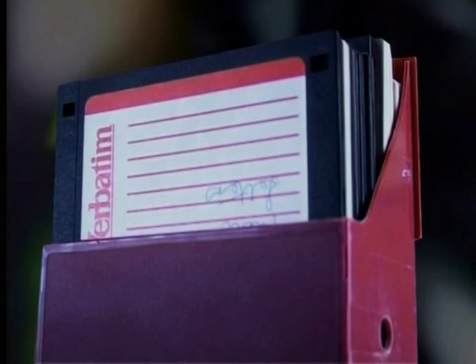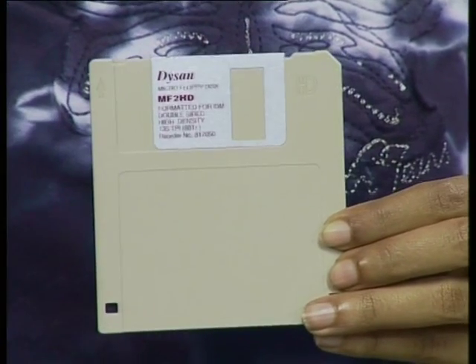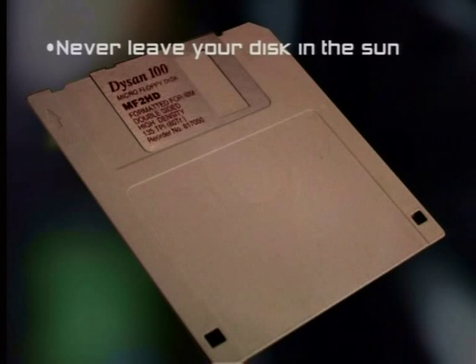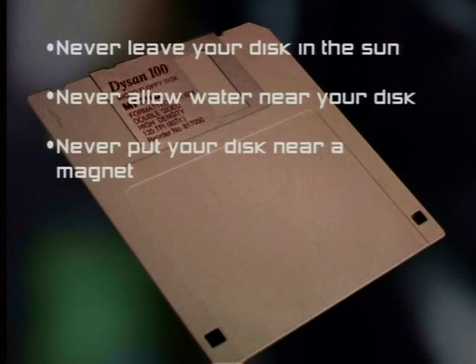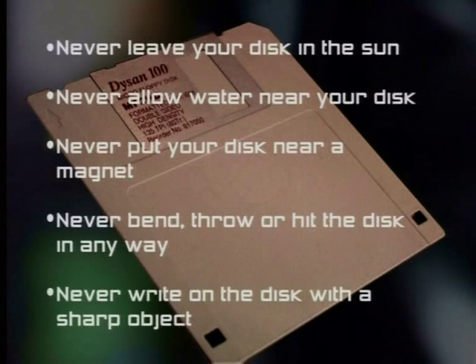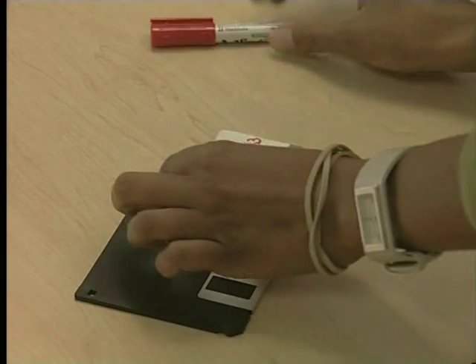Next, we will look at the maintenance of stiffy discs. You must always be careful with these discs because if you damage them, you could lose your valuable information. Here are a few points to keep in mind: never leave your disc in the sun, as the heat will warp the disc and damage your information. Never allow water near your disc — water will damage sectors and tracks and could make your disc unusable. Never put your disc near a magnet, as a magnetic field could destroy the information on the disc. Never bend, throw or hit the disc in any way. Never write on the disc with a sharp object — always use a felt-tip pen to label your discs. And when using a label, try to write on the label before sticking the label onto the disc.